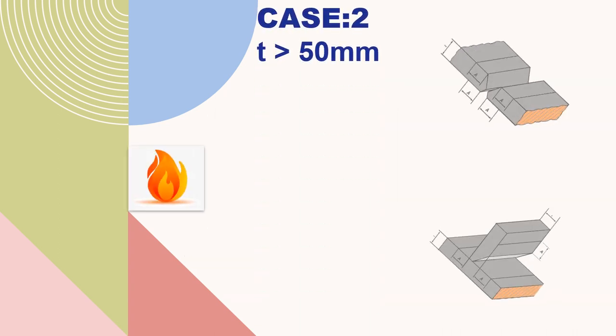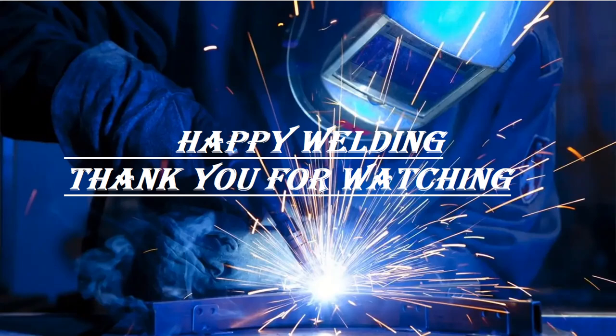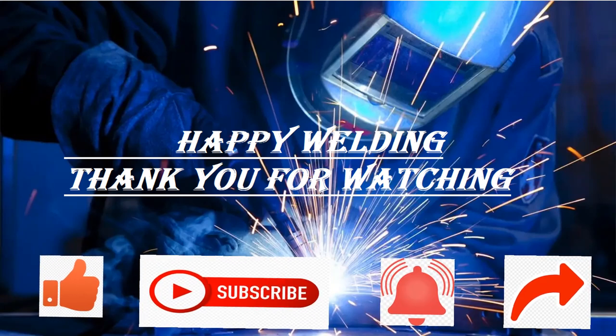Case 2: thickness of the workpiece is greater than 50 mm. For such thicknesses, the required temperature shall exist in the parent metal for a distance of minimum 75 mm. Therefore, A equals a minimum of 75 mm. Hence, for thickness greater than 50 mm, preheat measurements shall be made at a minimum 75 mm distance from the longitudinal edge of the groove. Happy welding — thank you for watching, kindly like the video and subscribe to the YouTube channel.